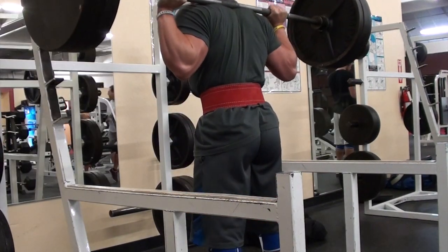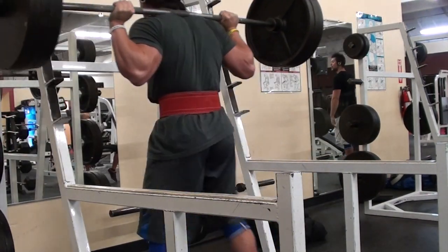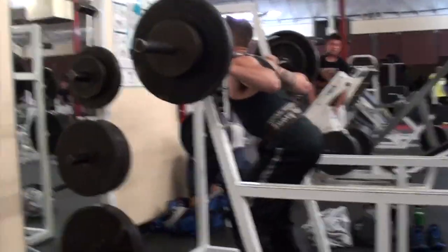That stuff really doesn't matter too much — pretty damn good workout. Mateo was in the house and it just felt awesome. We were going to go to Pizza Rock after this workout, so I had that to look forward to.